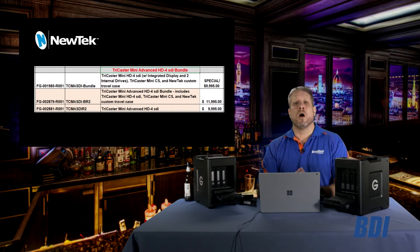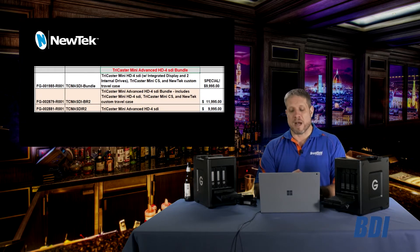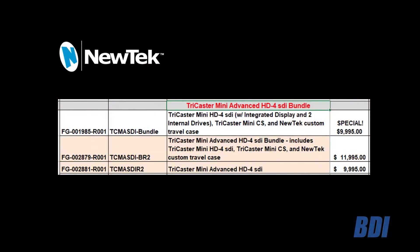You will notice on the NewTek price sheet that there are three different SKUs listed now for the TriCaster Mini. There is that $9,995 promotional bundle, which is the TriCaster Mini SDI from our inventory — the unit with the integrated screen in the front.